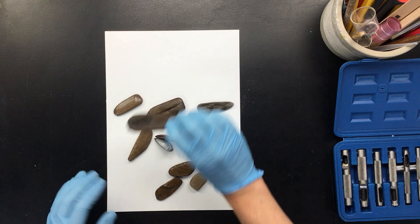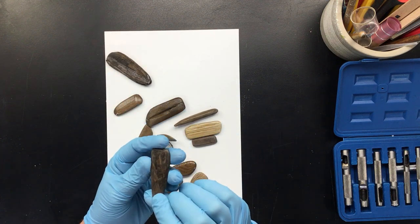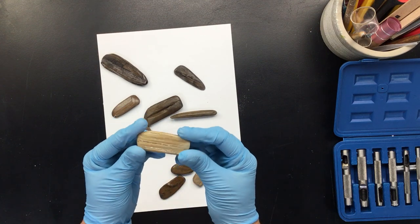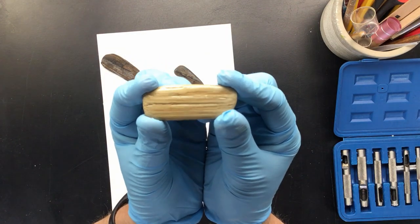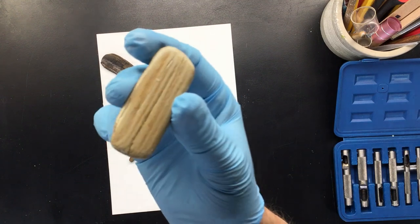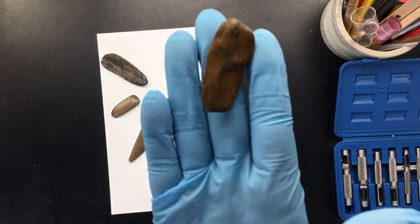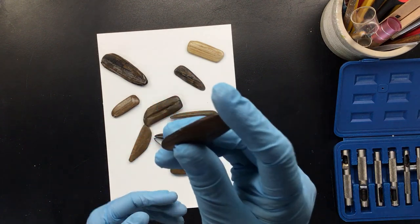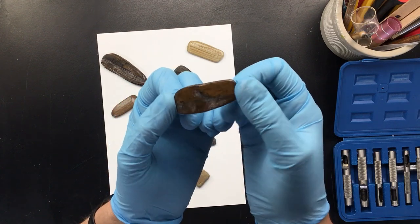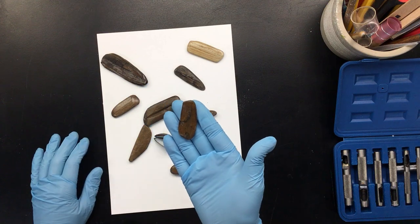As you can see, I've started putting lacquer and varnish on pieces to make them really nice and shiny, and of course I've been sanding a lot. You can see how really pretty this is turning out to be. This one is really beautiful — look how smooth that is. It's a really nice size to put on a necklace.